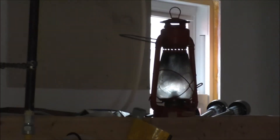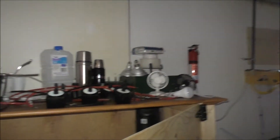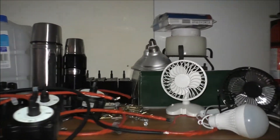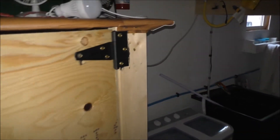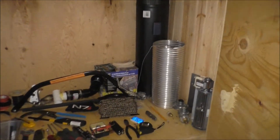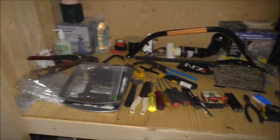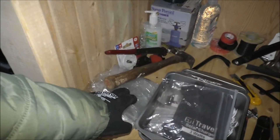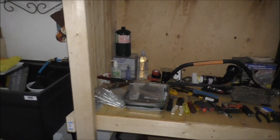I moved some stuff around — got that lantern I found in the crawl space moved over there. I cleaned up the top here — got my charge controllers in the back and my switches over here. I don't know where I'm going to put my new solar wall yet, so things are kind of on hold. Got the pantry cleaned up a little bit tidier. And that shower curtain liner is pretty impressive for the money, especially for cheap survival gear.